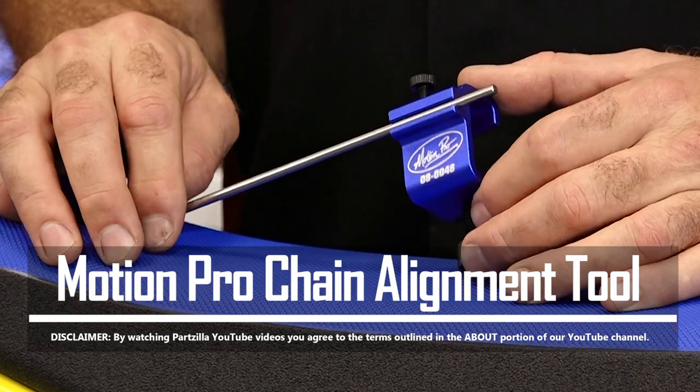Now I know that the swing arms out there have those little hash marks that are supposed to get you properly aligned, but they're not always accurate.